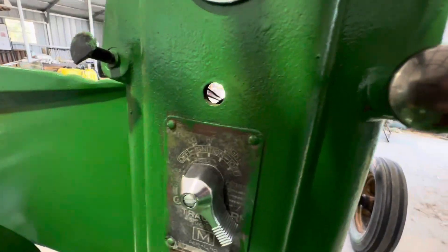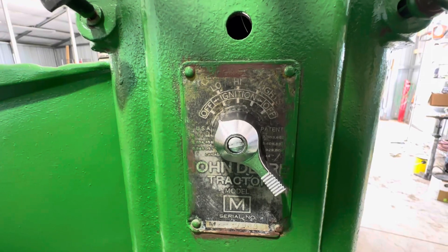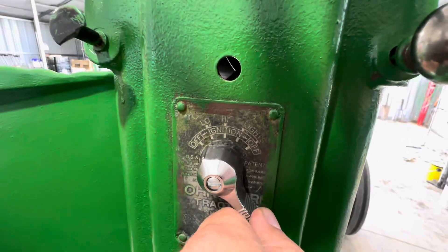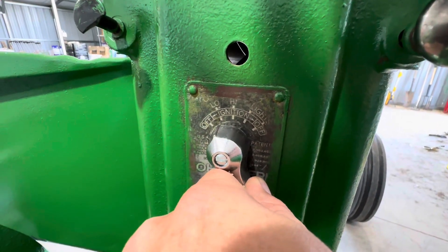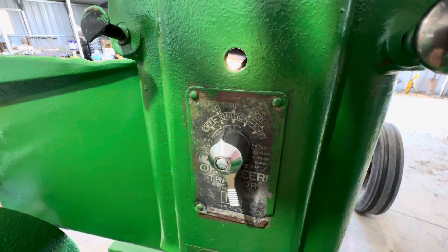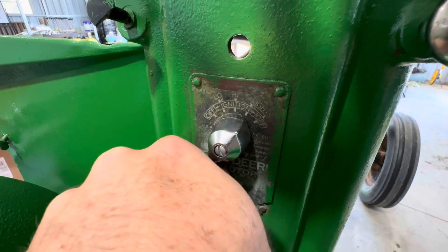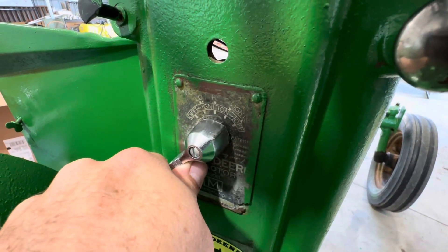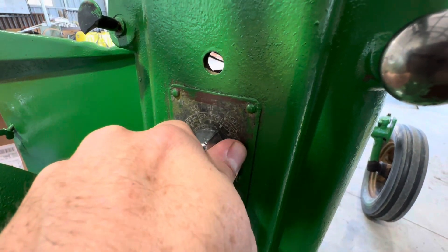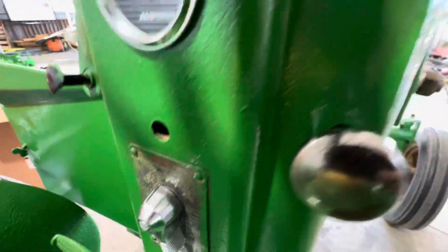Here's your switch. The way that you start it — you've got off, then you've got ignition right here. And that's for lights: low lights, high, and then lights off, if I'm not mistaken. That's really it.